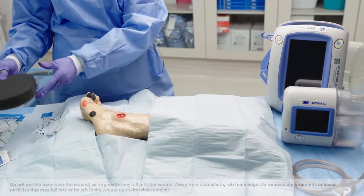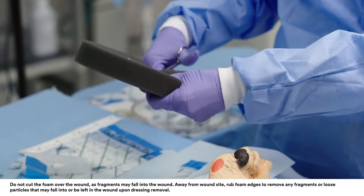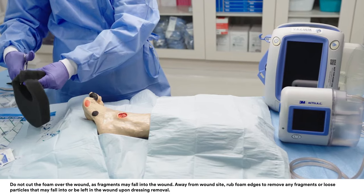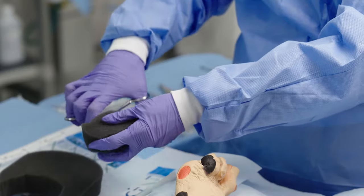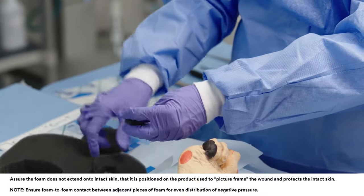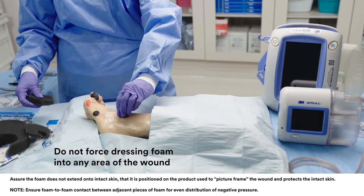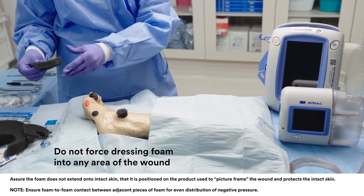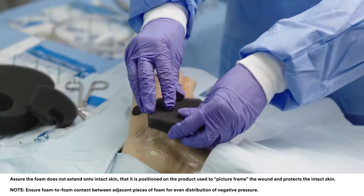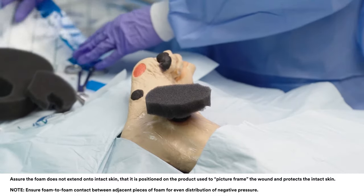Cut dressing foam to dimensions that will allow the foam to be placed gently into the wound, but not overlap onto intact skin. Gently place the foam into the wound cavity, ensuring contact with all wound surfaces. To accommodate the size of the SensorTrack pad, cut another piece of foam large enough to extend 2 to 3 cm beyond the SensorTrack pad and lay the foam in the wound.